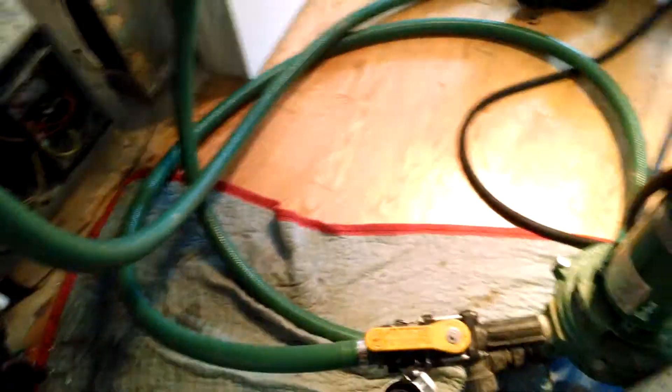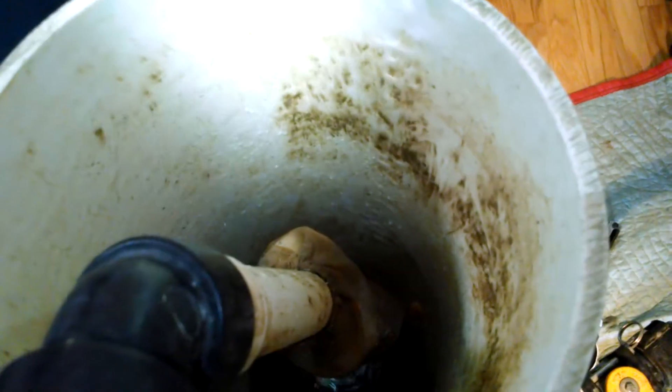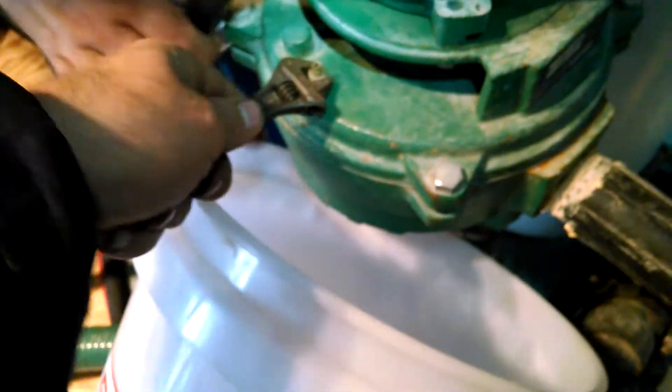So now what I'm going to do is close off all my ports. I'm going to start filling up. So now I'm filling up my flush cart. I'll wait until it gets about here, then turn it on and get ready to bleed my pump. So now I'm going to bleed the pump.